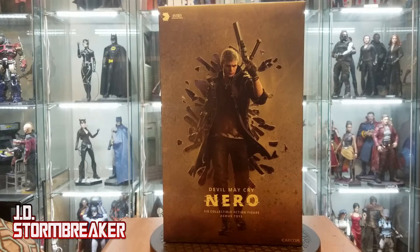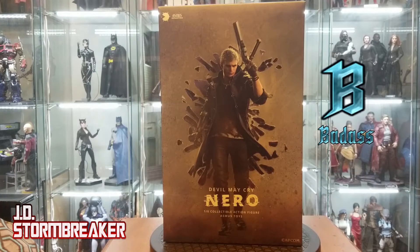Let's do something different for this review. I thought it would be fun to rate different aspects just like the game Devil May Cry. I feel this art box is rated BADASS!